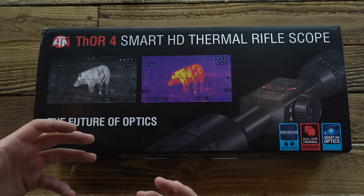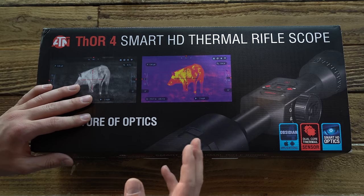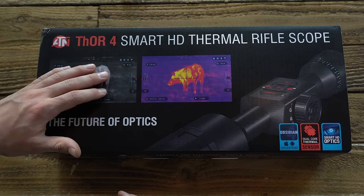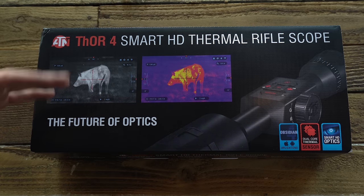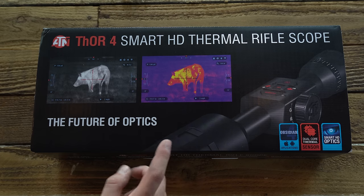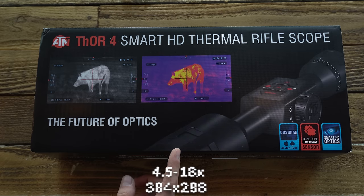How's it going guys, and welcome to Formar Ranch. If you clicked on this video, you probably have a pretty good idea of what's in store. I'm extremely excited to be taking a look at this for you guys. We have a Thor 4 Smart HD Thermal Rifle Scope — this one in particular is a 4.5 to 18 power using a 384 by 288 sensor.